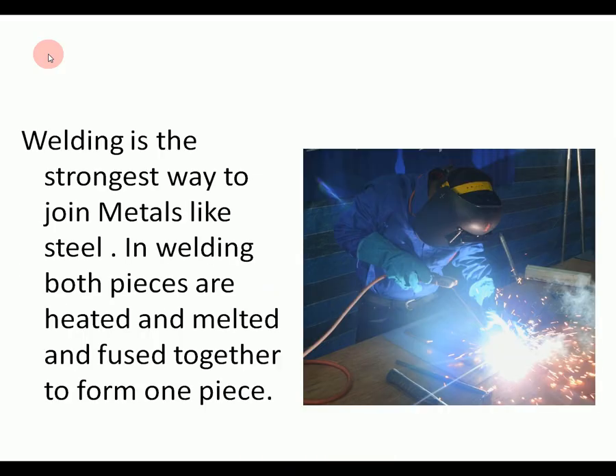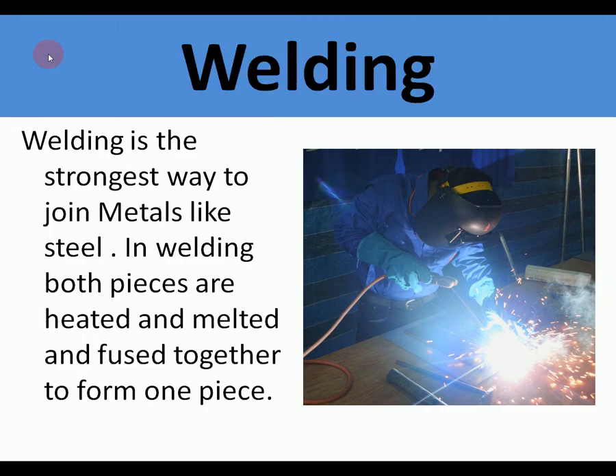The next one, which is stronger again — so we're moving up in strength — is welding. Welding is the strongest way to join metals like steel. In welding, both pieces are heated, melted and fused together. The filler rod for melting steel is also steel, so it just ends up as one piece of steel. Very difficult to get apart, very strong.